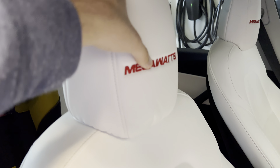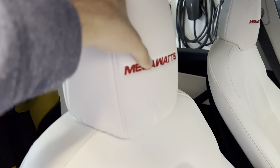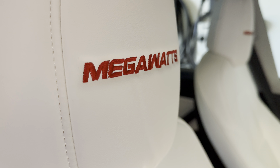In the Model Y trunk, there's a steel plate from PimpMyEV that looks nice and also protects the plastic trim. They also sell brighter ambient lighting for the trunk, which is also available on their website.